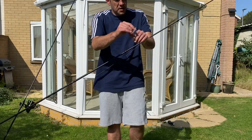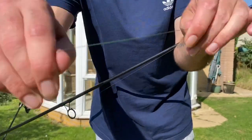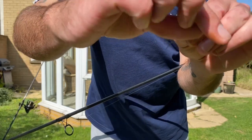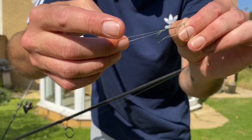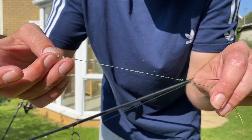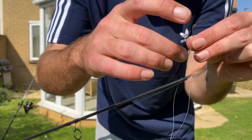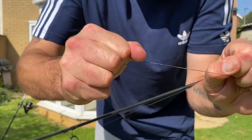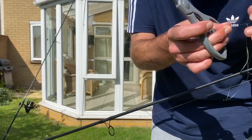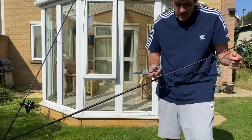All I'm going to do is tie quite a large figure-of-eight loop knot. Make a big loop around my fingers, go around the loop, go back through the hole, and start pulling that down nice and tight. Always wet your knots — I can't stress that enough. Wet it, lock it down, pull it all nice and tight. That knot's not going anywhere. Take scissors and just snip the tag end down to tidy things up.